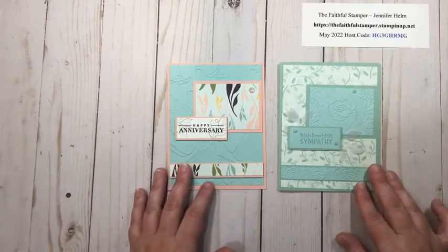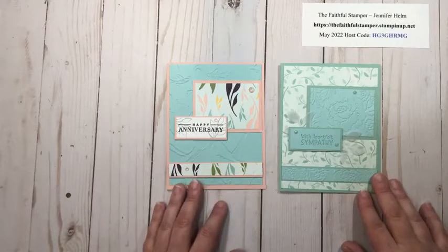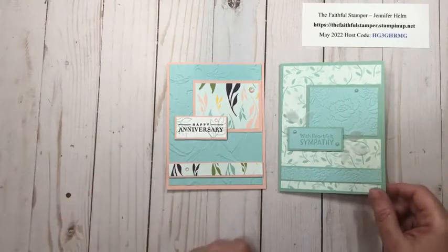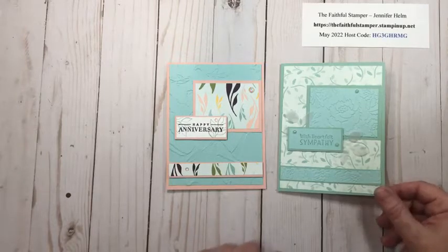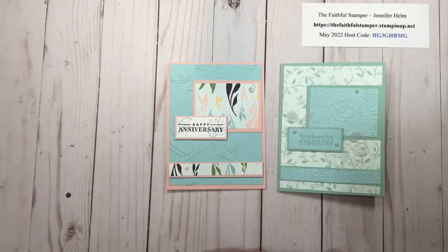I hope you enjoyed this super simple sketch card. I know it's not anything fancy, but sometimes we don't need fancy — sometimes we just need quick and super simple. If you have not already, I'd love it if you would subscribe to this YouTube channel. I typically post videos here twice a week. You can also follow me over on Facebook where I do Facebook Live videos and share other projects and techniques. You can find me there as The Faithful Stamper. Thank you so much for watching, take care, and happy crafting!